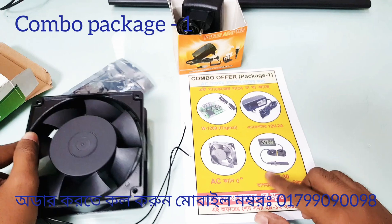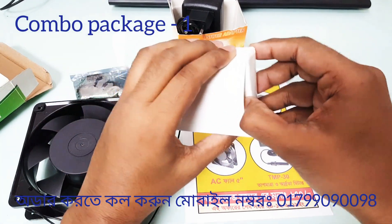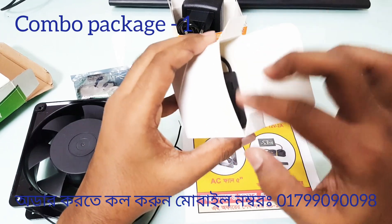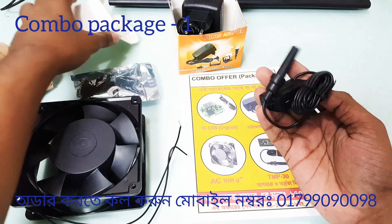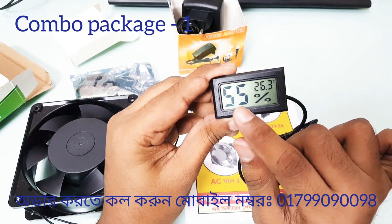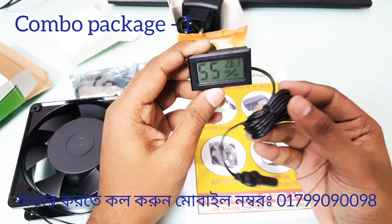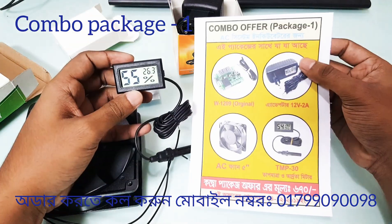This is a meter. This is a meter model. This meter is a meter model. We will see the Celsius reading on this.